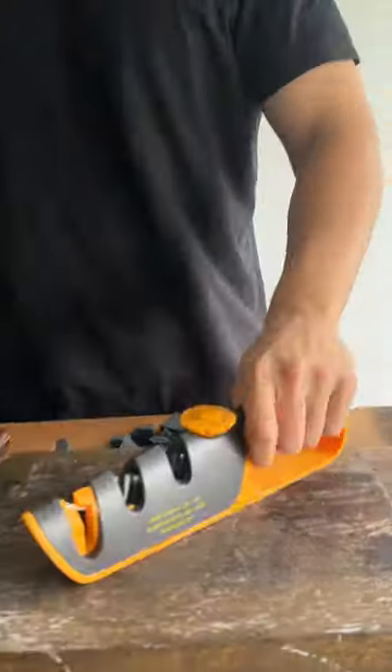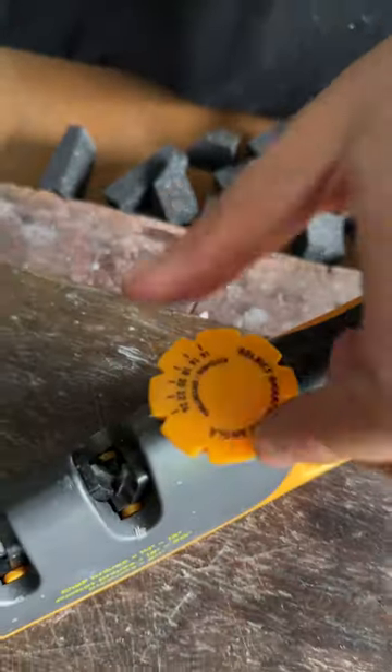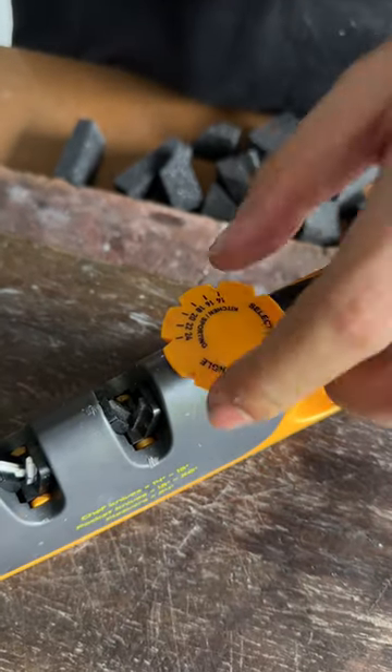Now we start on sharpening. You know what to do with a soft knife — you grab a pro edge. 14 degrees. Normally you can go for 16 for daily cutting. Sharpens at 14.